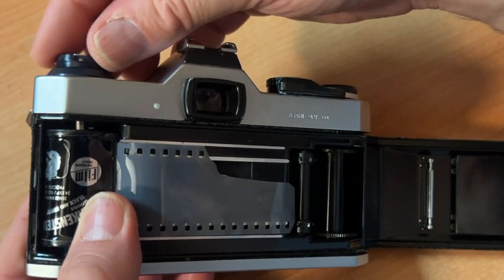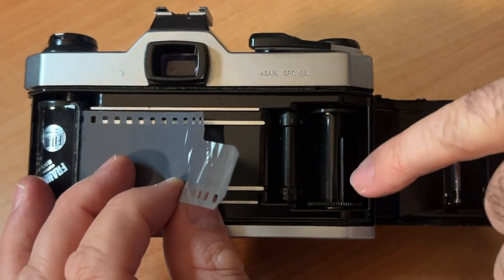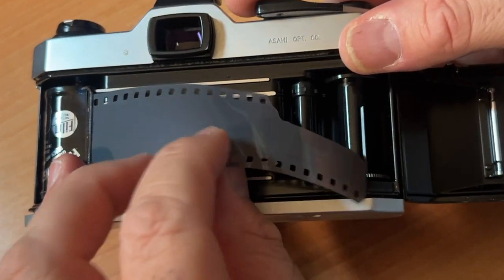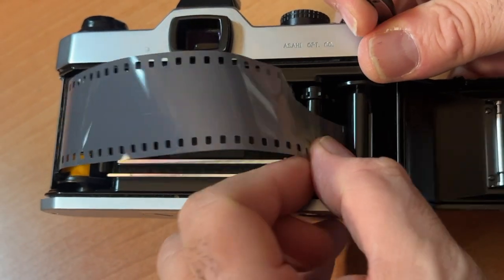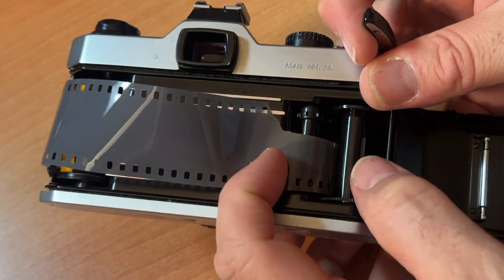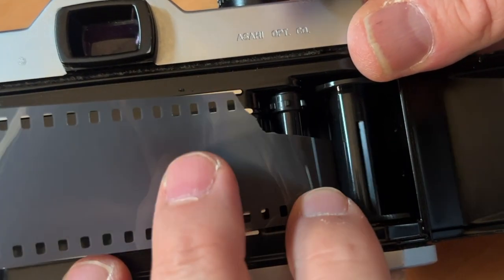This plunger goes down. This film gets dragged across. Here is a little slot where you put your film. If you're new to film photography, this takes some getting used to, but it's not that difficult. It's a combination of putting your film in the slot and putting your film on these sprocket hole wheels.